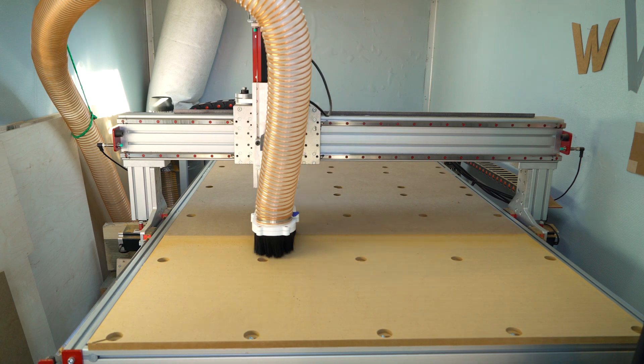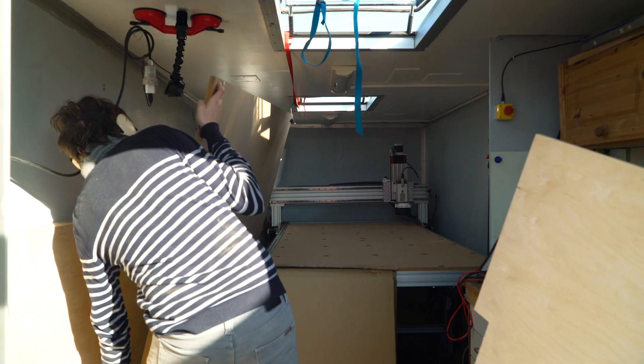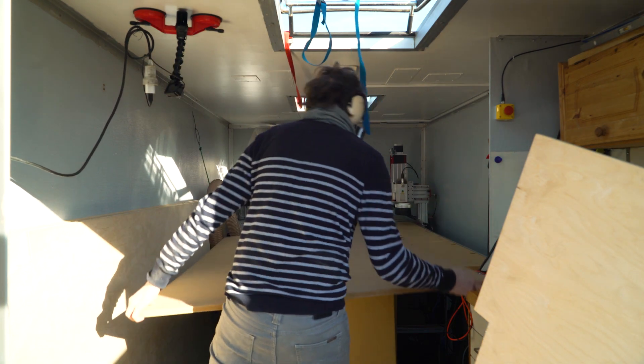Here I'm leveling the working surface to the gantry by making a surface cut of the whole piece and then putting another 19mm MDF on top. And the working table is done and straight.